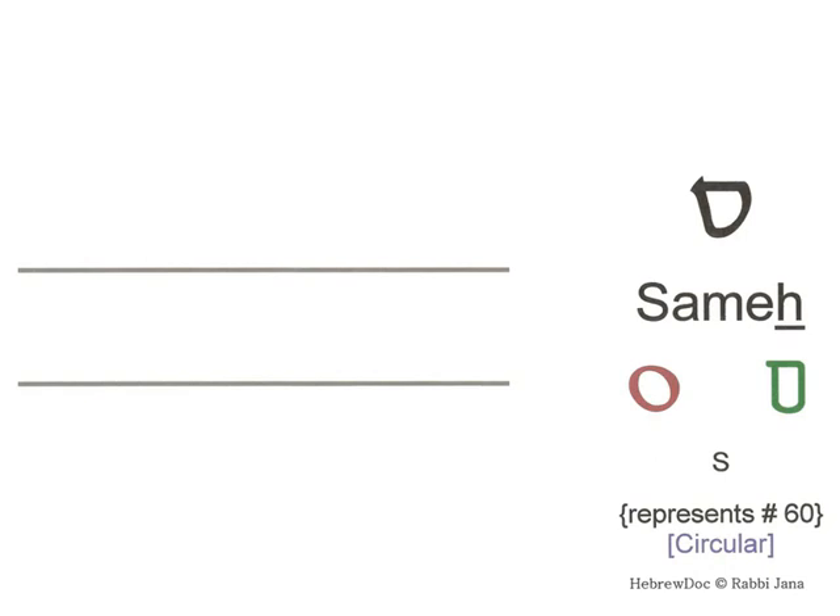This is the letter Samech. It's easy to learn because it's kind of circular. It sounds like S — imagine a snake coming around itself. It's a Samech. It represents the number 60.